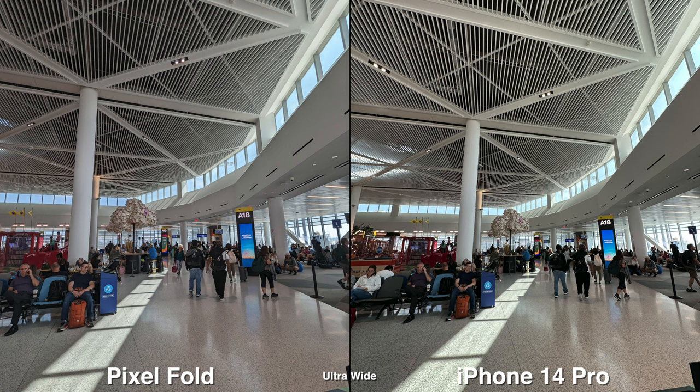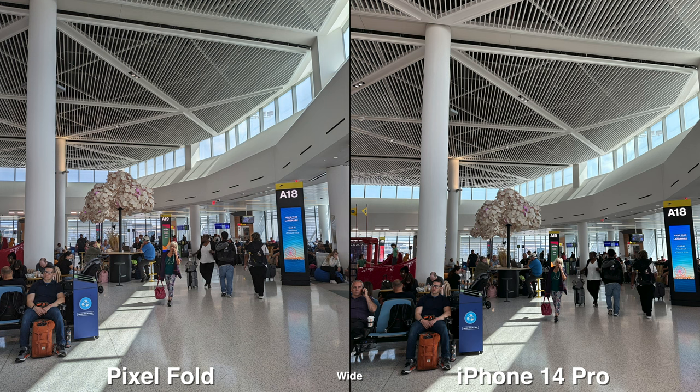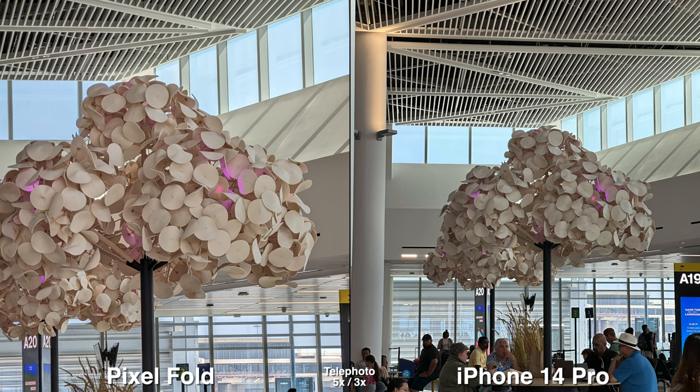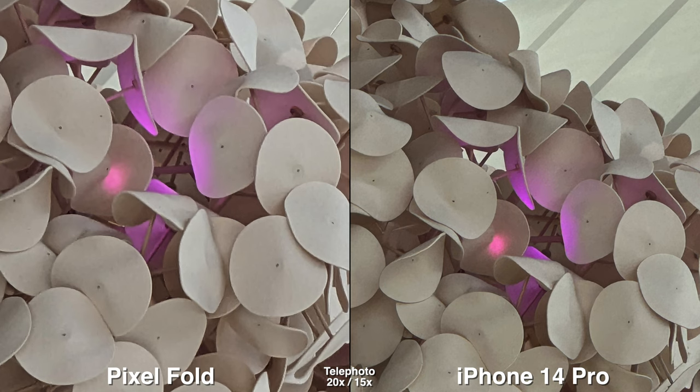Let's start off with something pretty obvious — the ultra-wide, which isn't as wide on the Pixel Fold versus the iPhone. For HDR, they both do pretty good. For the most part it's consistent. There are random times where it doesn't work or the background's too bright, but that's a very low chance.